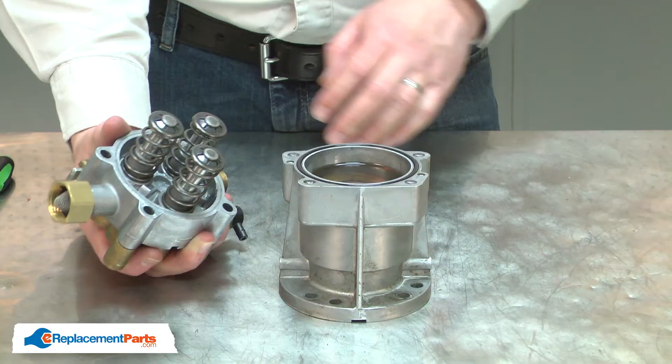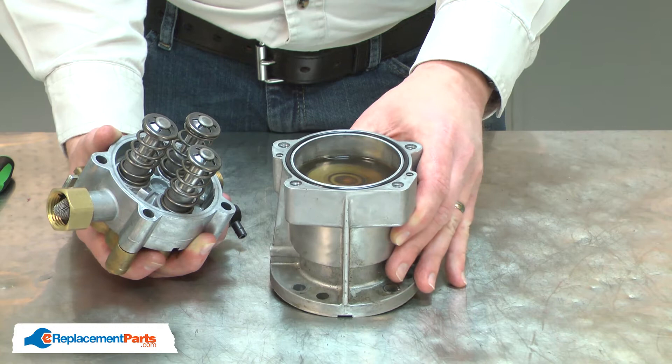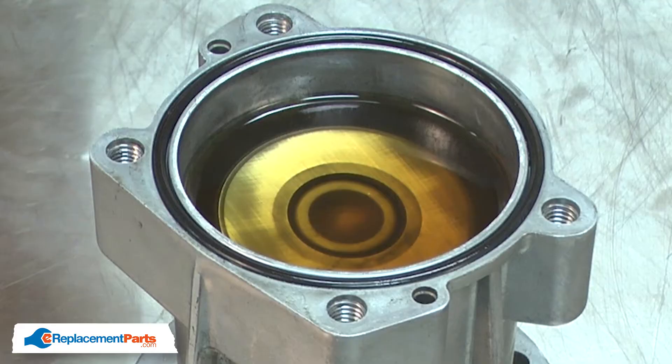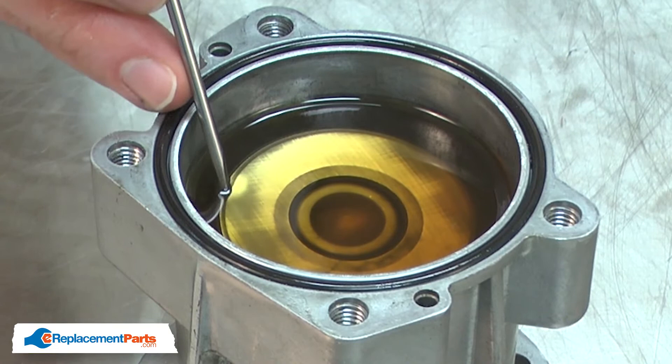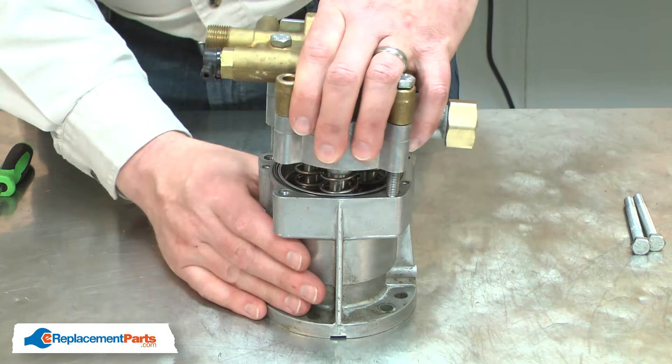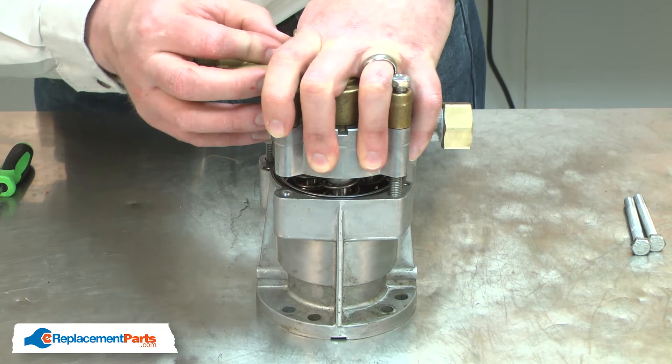Now I'll secure the two halves of the pump back together. If you spill the oil or just decide to replace it, the correct oil is 15W40 and it needs to be a non-detergent oil. You'll fill the oil reservoir until the oil is about an eighth of an inch above the height of the wobble plate. I'll place the pump onto the oil reservoir and install two of the screws through the housings, and I'll compress the springs on the pistons until I can get the bolts started.